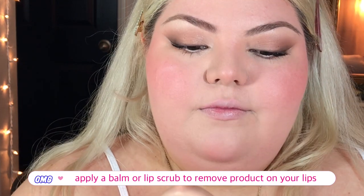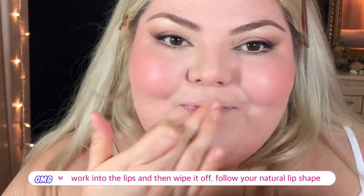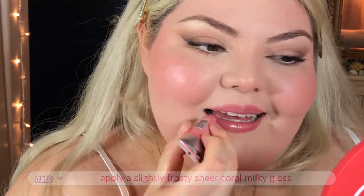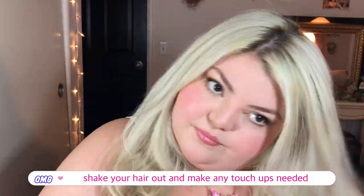Go ahead and apply a lip balm or lip scrub to your lips — this helps remove any excess product since I'm too lazy to be careful around my lips when applying foundation. I'm taking a little wipe and wiping off all the product, cleaning up my lips following my natural lip shape. Now I'm taking a slightly frosty sheer coral lip gloss and applying that all over my lips for a little bit of shine and color. That's pretty much it for makeup. I'm just going to touch up my hair a little bit more because it's fallen flat and I refuse to use hairspray.